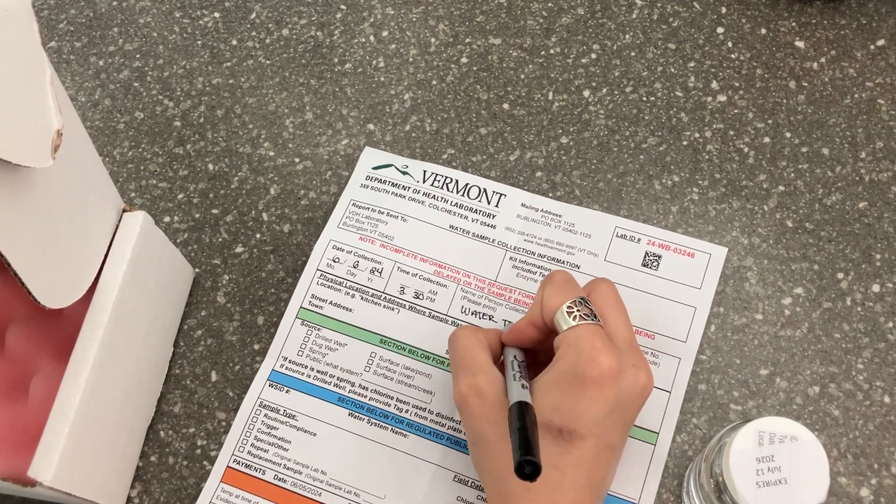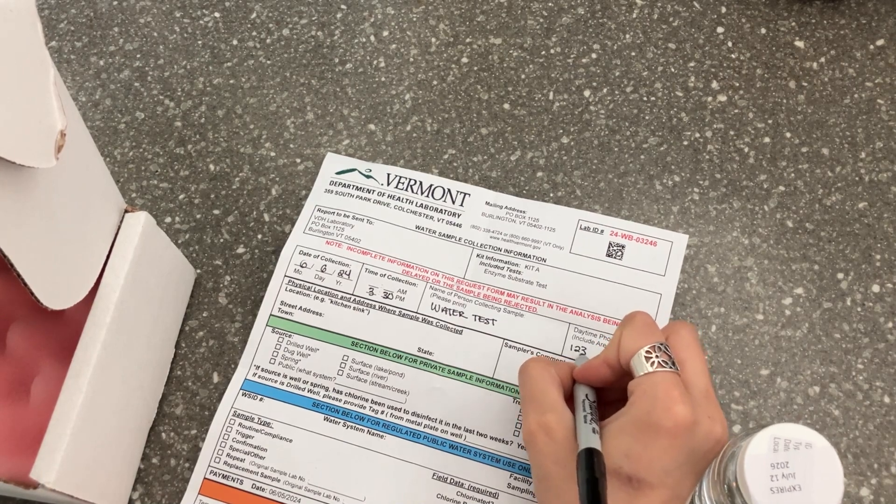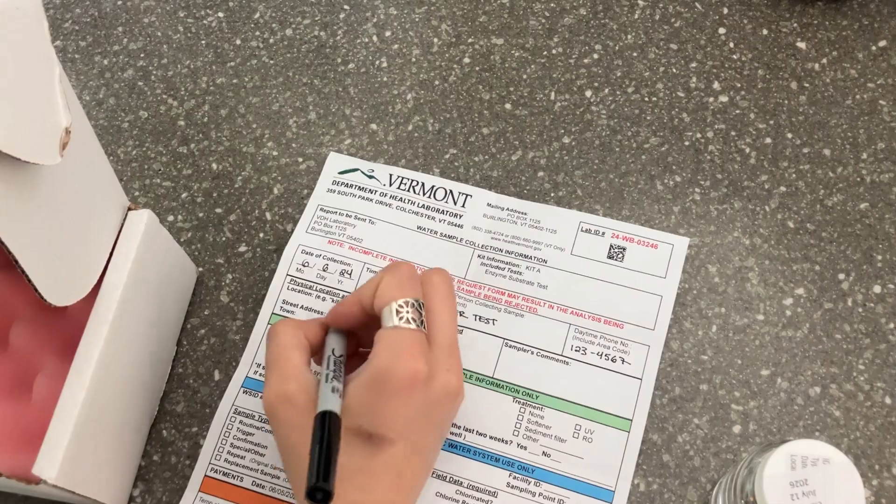Fill in your daytime phone number, which faucet was used, and an email address if you want your results emailed to you. Please note if chlorine has been added to your system in the last two weeks.